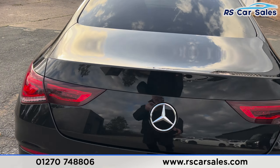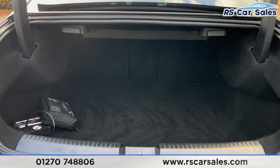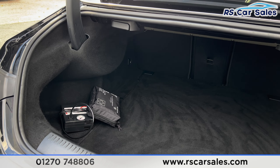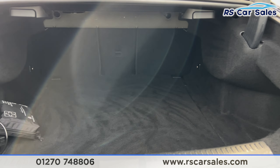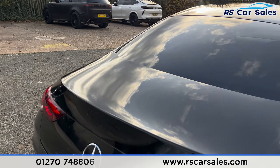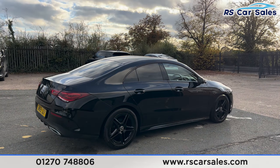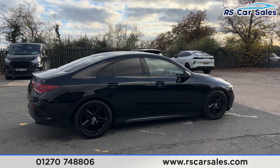If we take a look inside of the boot, you'll find we have a decent amount of space inside. We also have a handle where we can pull the boot back down. Back round to the driver's side, you'll find the vehicle is free from any major marks, dents or scratches.